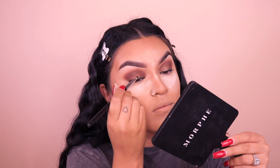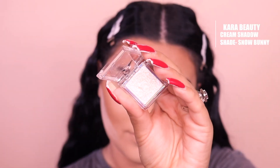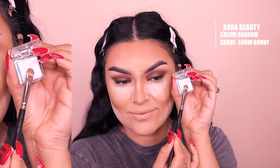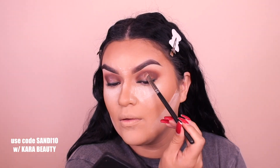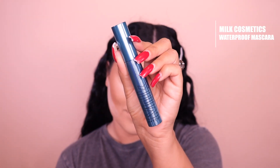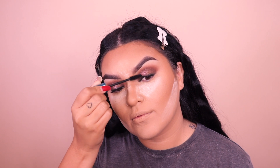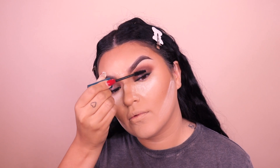Going into a Kara Beauty eyeshadow — I forgot the name but I'll link it below. Still using the same MAC 239 brush and placing it right in the center only for an extra pop. Next, going into the Milk waterproof mascara — I've been loving this mascara, it's really good, actually waterproof, and it stays on what feels like forever. Then I'm going to slap on some lashes — you can rock whatever lashes you want, I'm going with a fuller size.